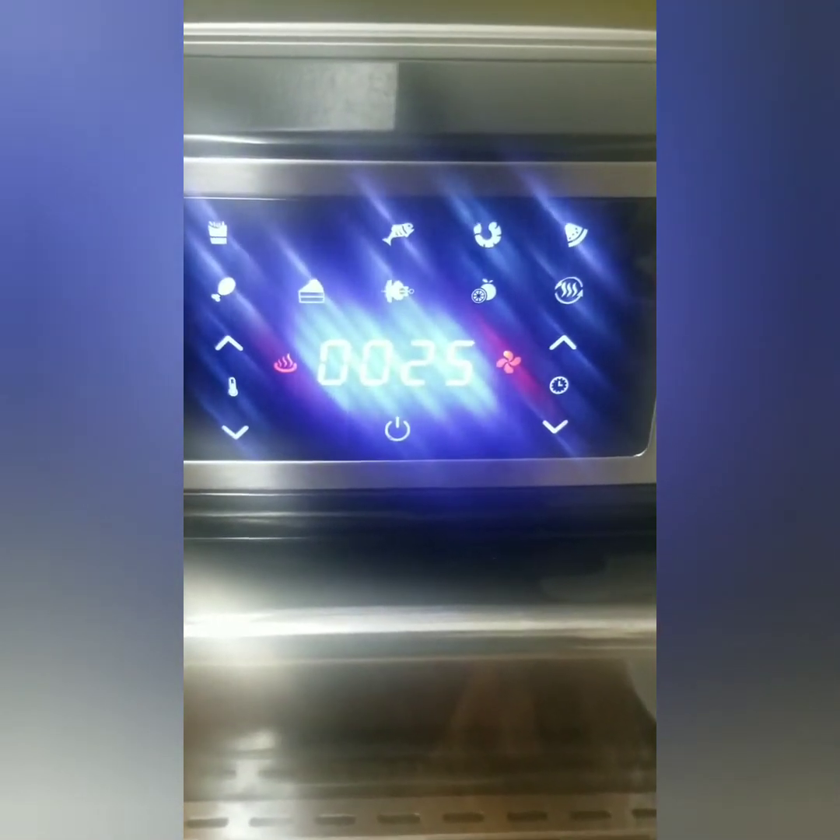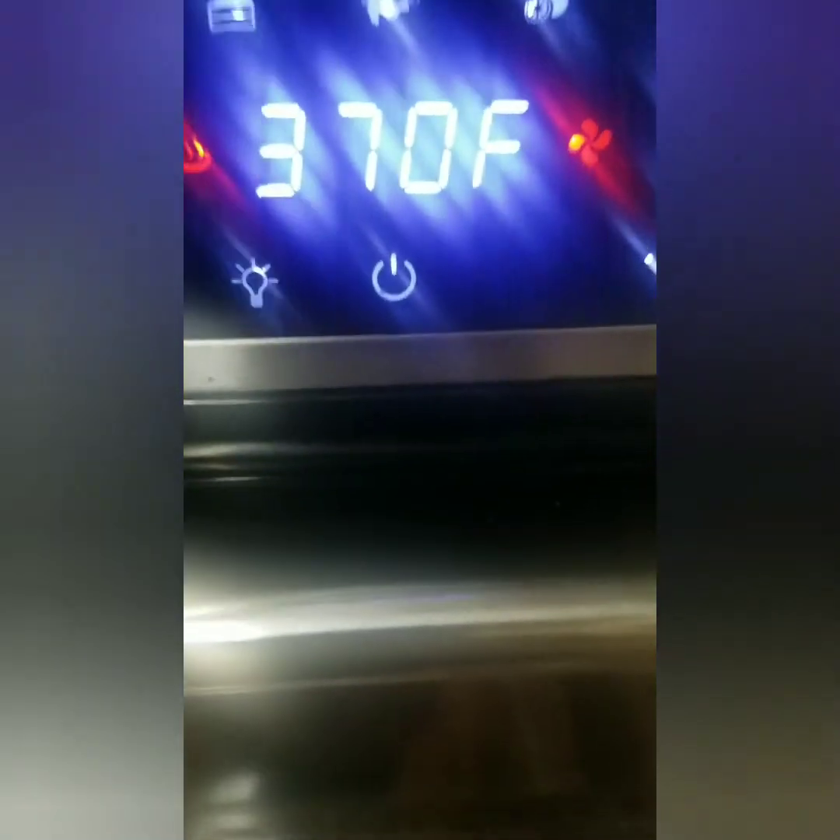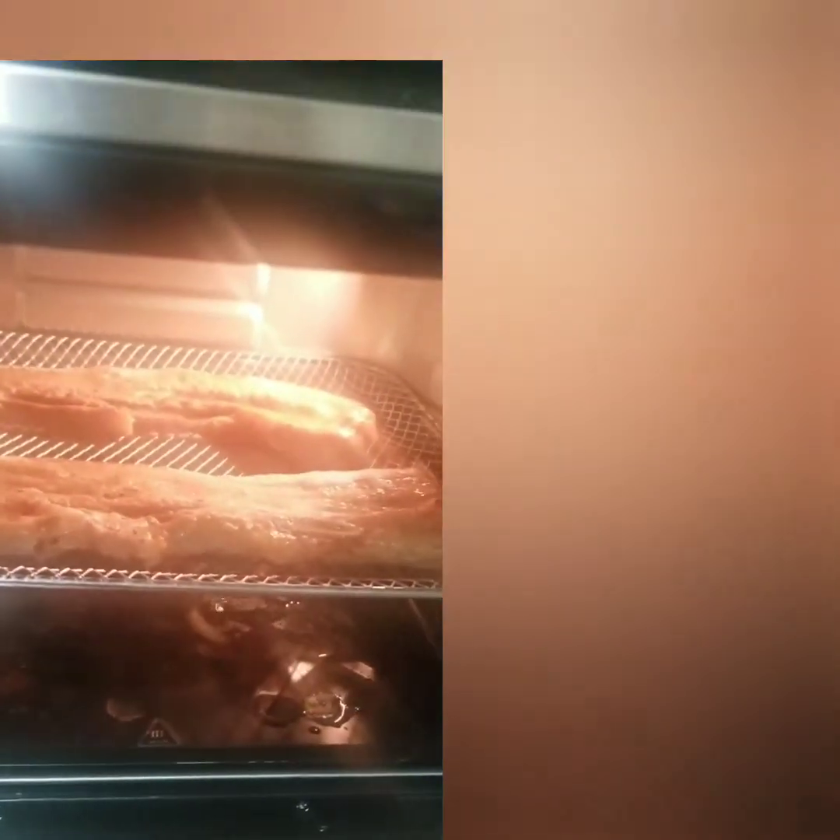Let's wait for 25 minutes and we'll check it later. So this is how it looks like — it will take another 24 minutes. After 6 minutes, if you notice, the fats start to drip.